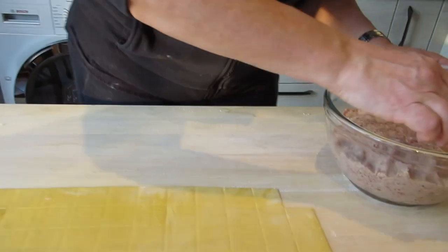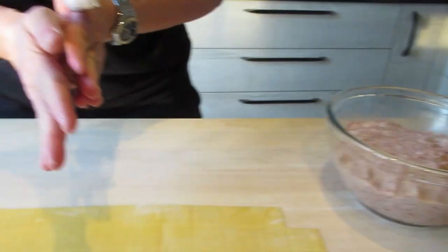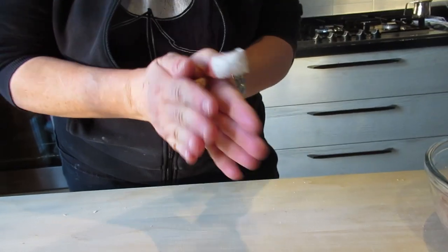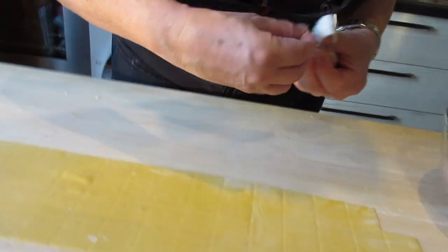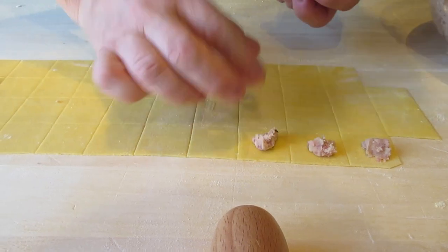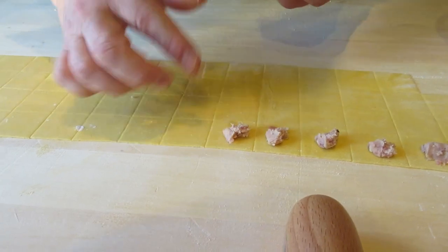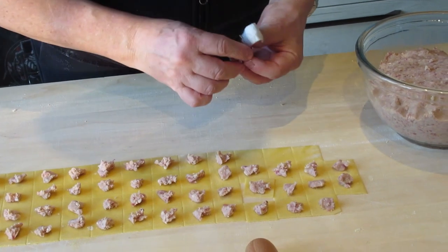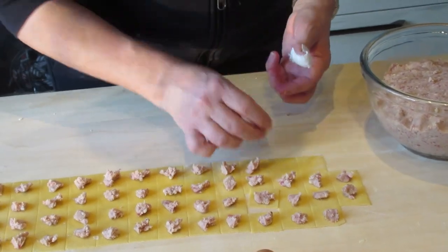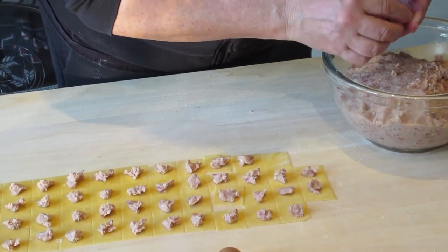Now we put the filling — which I forgot to take out of the fridge, so it's quite hard. This is about the quantity you need to put in each square — three centimeters by side.